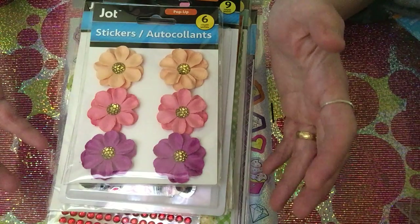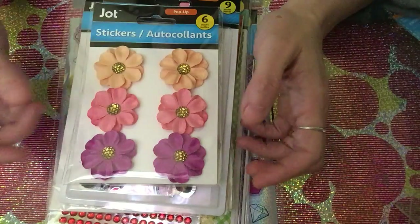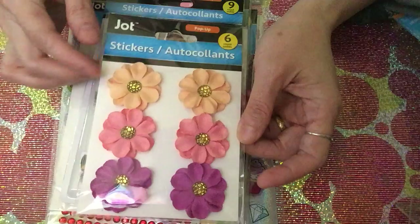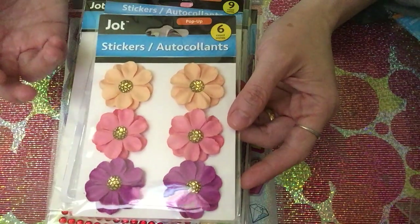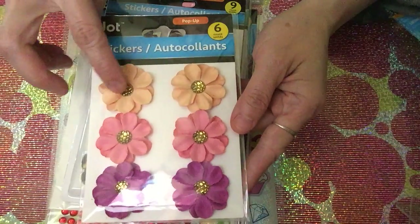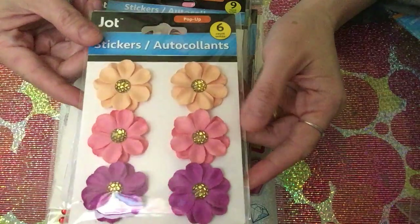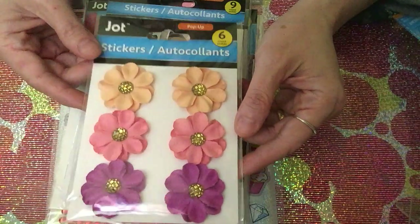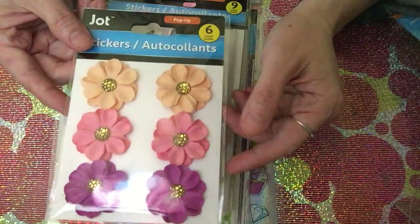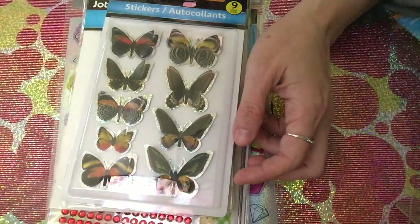The first item is this flower. I really like this kind of flower — it's very nice to look at when you use it to decorate your projects. There's gold in it, which makes it really cute. This is a repeat order, so I picked up one of these.